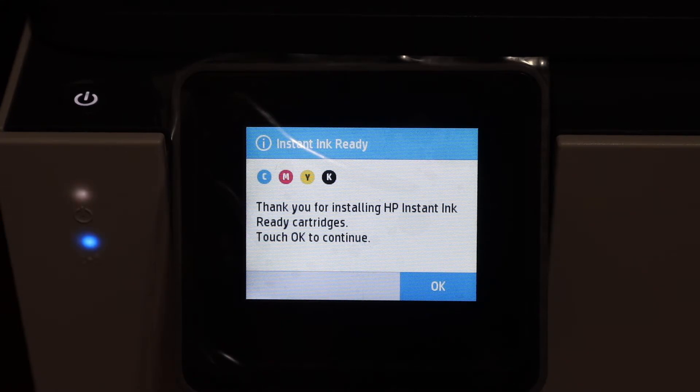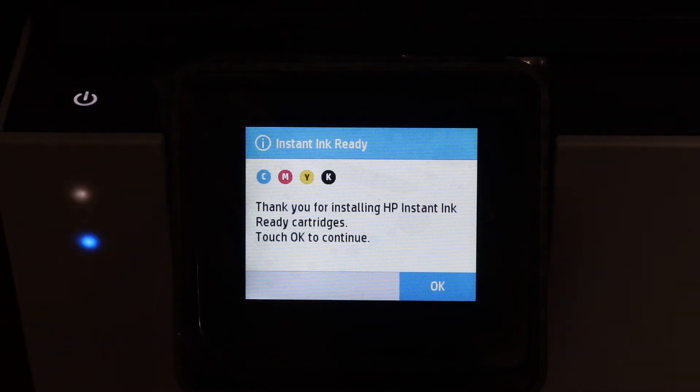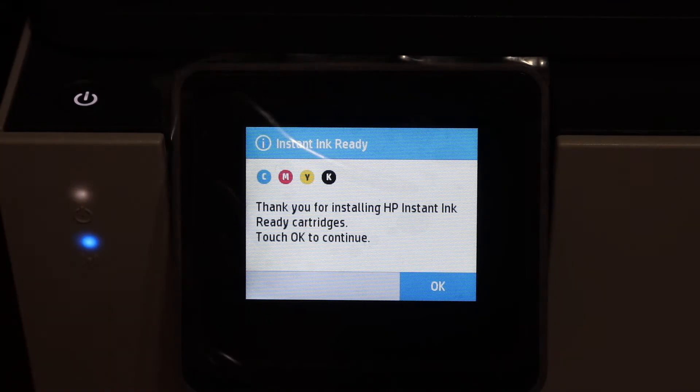Once we close the ink cartridge chamber door you will see this screen. It says 'Instant Ink — click ready' and it says 'Thanks for using these cartridges.' Now we have to click OK to continue the process.